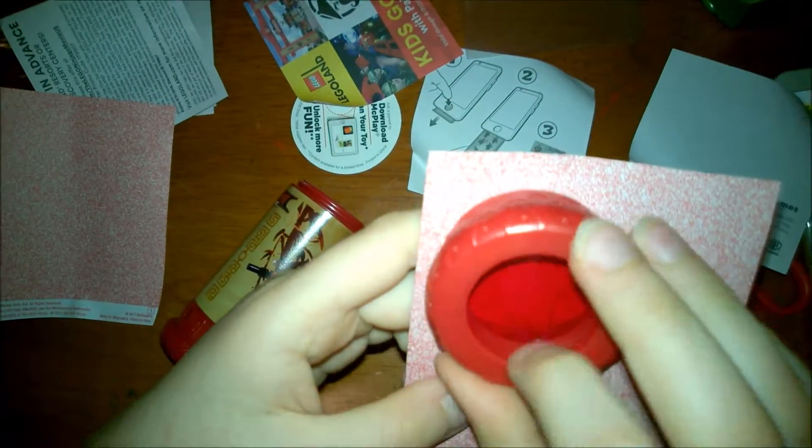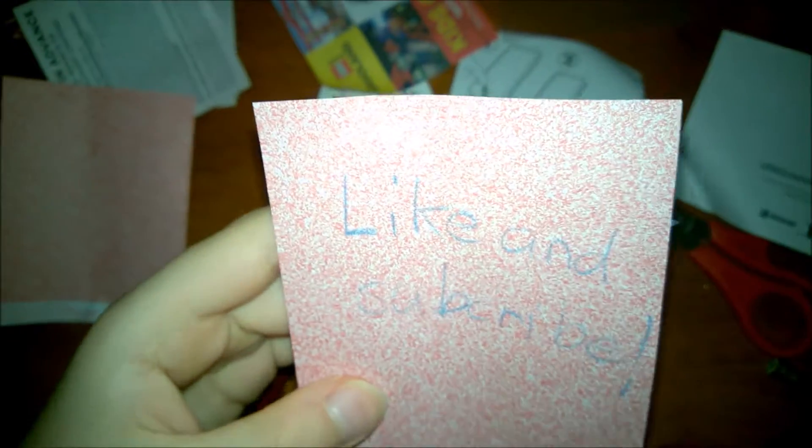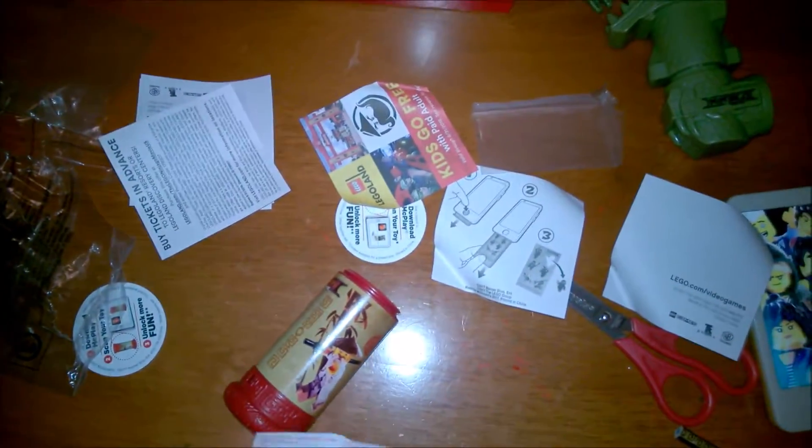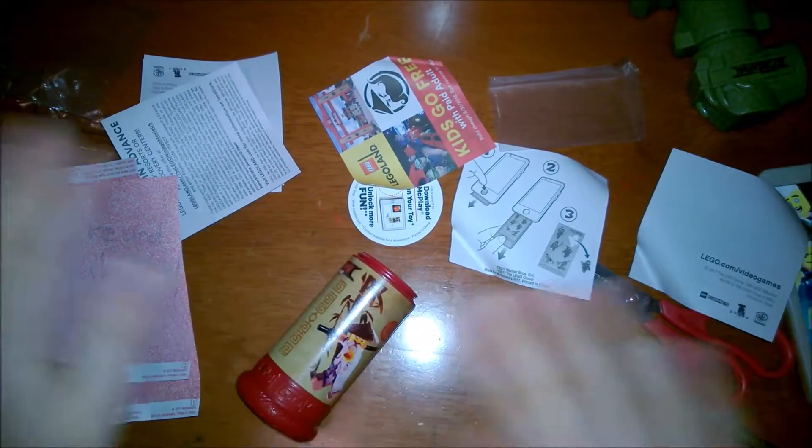So I wrote something, and now you can see it. It says 'like and subscribe.' That's it for this video — see you in the next one. Bye!